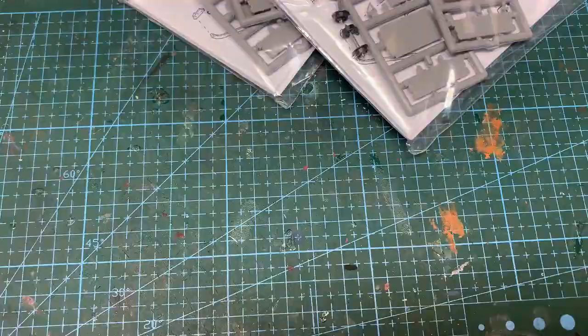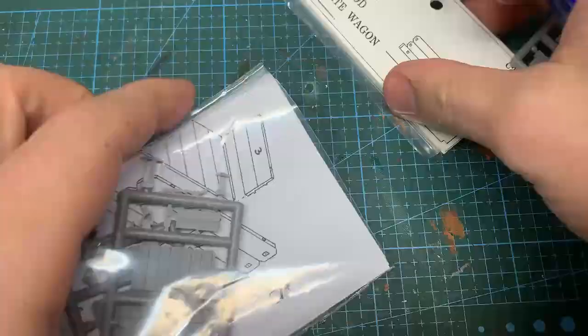Hi guys, back on The Chorus this week. Since we covered metal work in the last video, we're looking at wood today and paint chipping with the tie rod wagons.